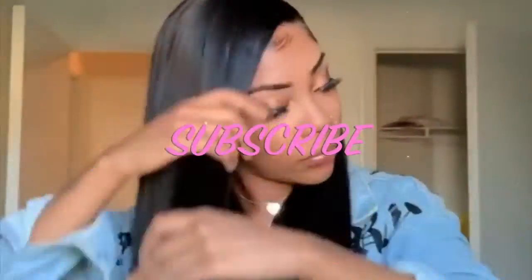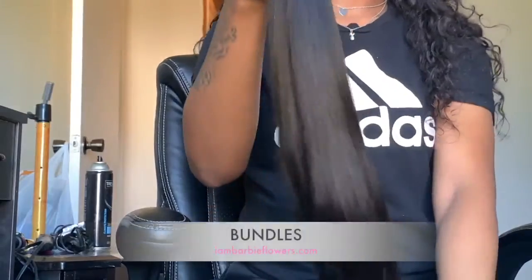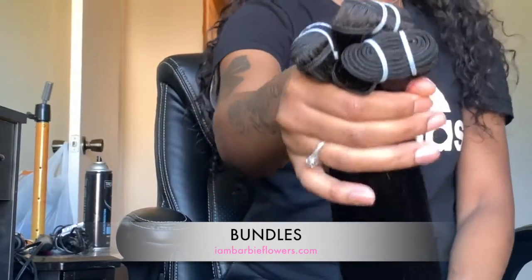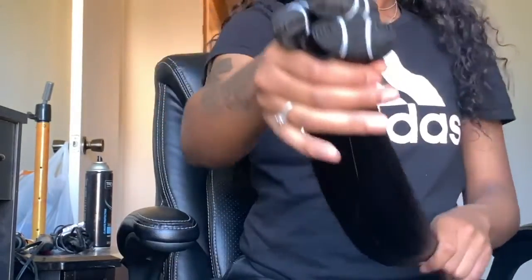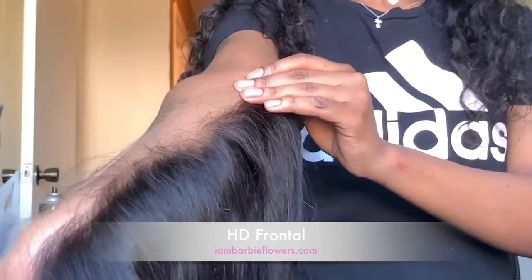Hey everybody, welcome back to my channel, it's Barbie Flowers! If you'd like to see how I got this super sleek jet black look, please stay tuned. Today we're going to be using three 26-inch bundles from my Mink Virgin Collection — just look at that bounce! I also got an HD lace frontal as well, which is 20 inches.